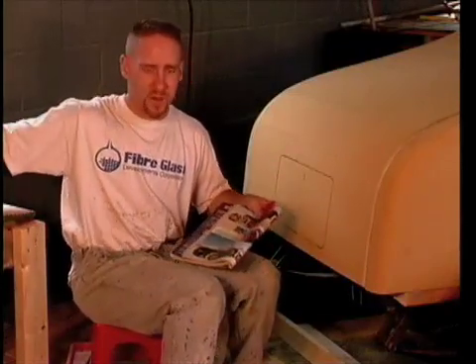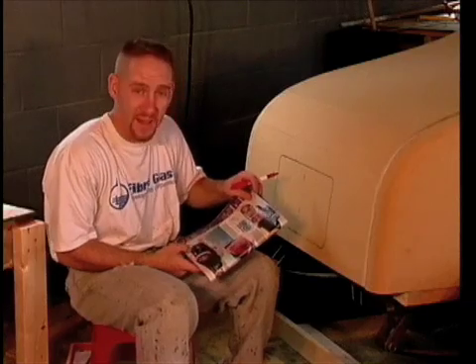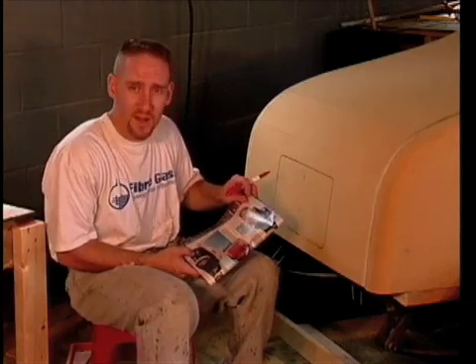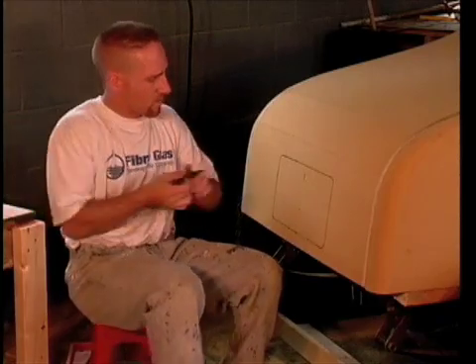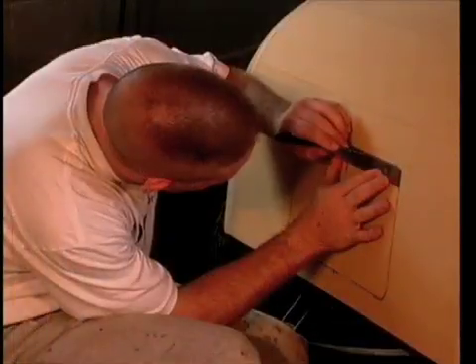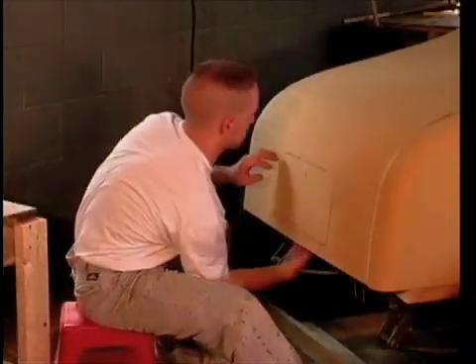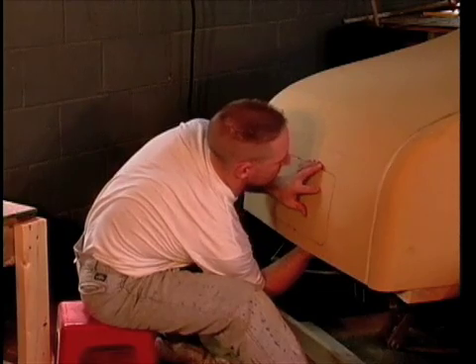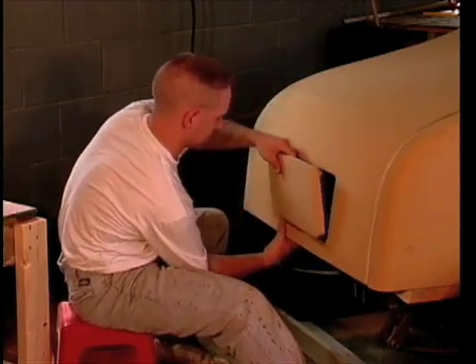What we've decided to do at this point is to French in, or recess, the license plate area. We were flipping through a magazine and saw it done on a couple of cars — now is the perfect time to do it before there's any fiberglass skin. I'm going to continue cutting out around the plate area using a straight edge to make sure everything works out. Cut all four sides this way. I'm fortunate to be able to get one hand behind the foam to press out the license plate — if access had been limited, I could have pried out the foam from the front, but it's easier to damage the foam that way.